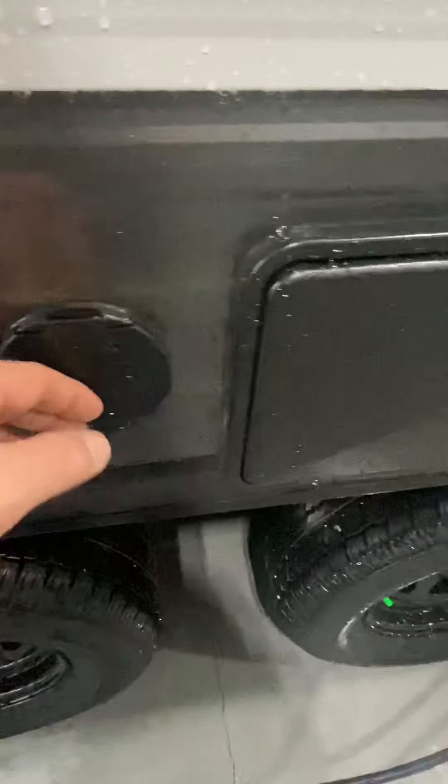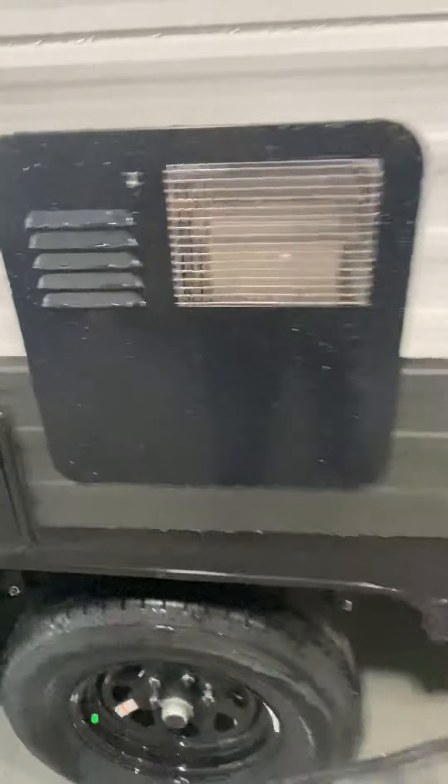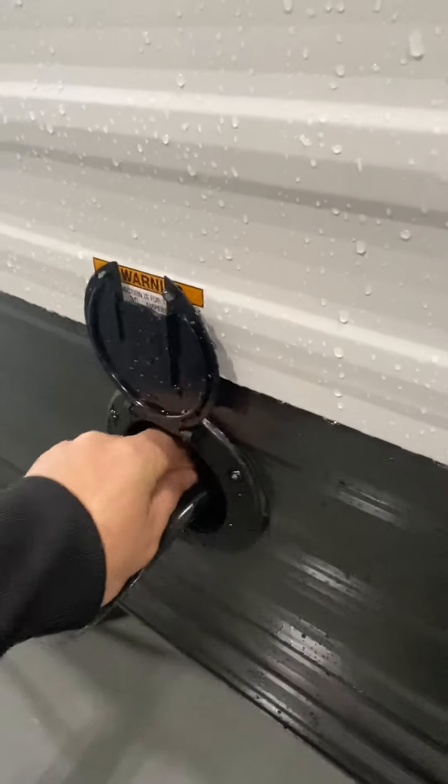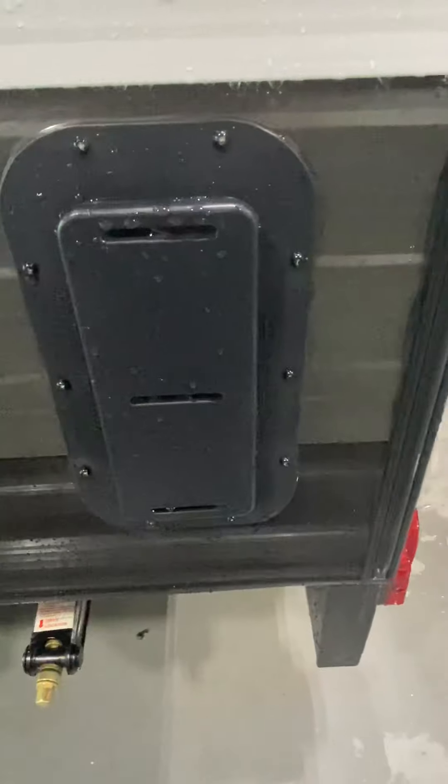Here's your city water connection, your portable holes and your outside shower. Here's your hot water heater — it is winterized. Power cable does come with it and your satellite. Here is one of your vents; you'll have one on the opposite side as well.